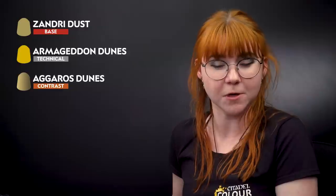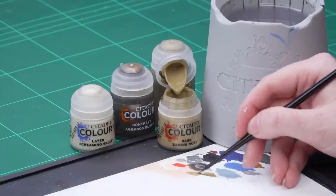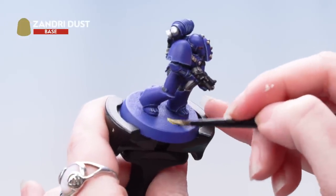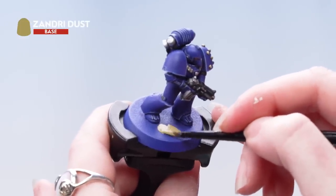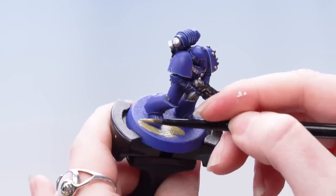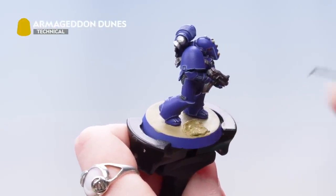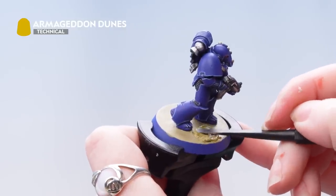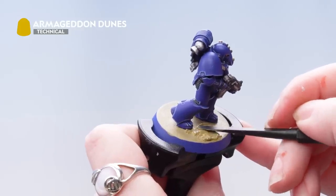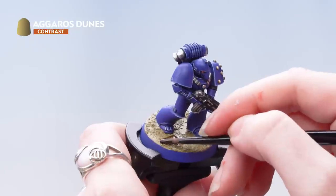We're now ready to base the miniature. We're going to base coat using Zandri Dust, then apply Armageddon Dunes as our texture paint, followed by Agrax Earthshade, and then finally dry brush back up using Screaming Skull. I'm going to take some Zandri Dust onto the palette, thin it down with a touch of water, and apply that all over the base of the miniature — so that when the texture paint dries we don't have any blue showing through underneath. Now we're going to use our Texture Tool to apply Armageddon Dunes all over the base, switching to the smaller side of the Texture Tool to move it more carefully around the feet. We're now going to apply Agrax Earthshade all over the base, taking this straight from the pot.